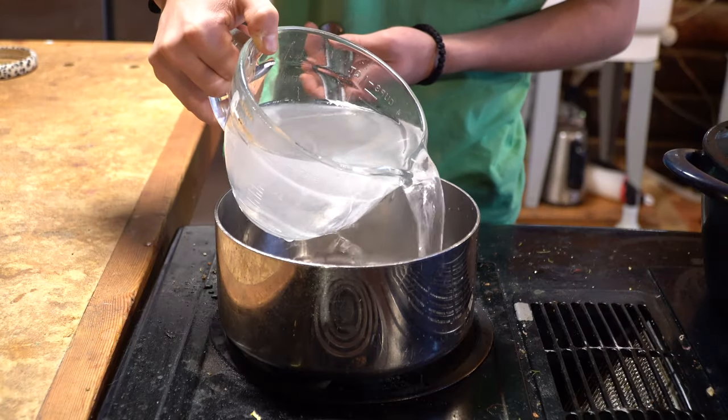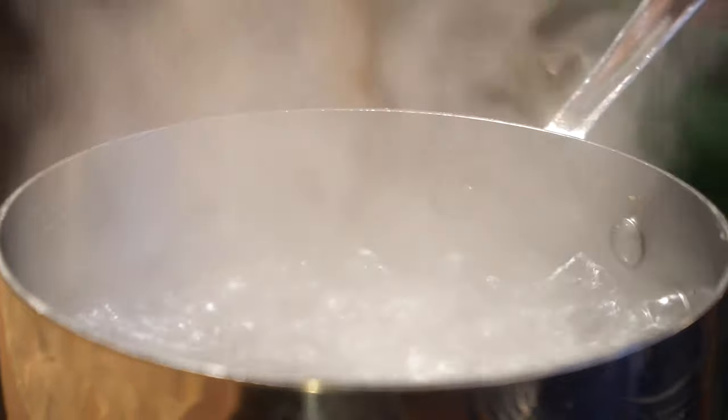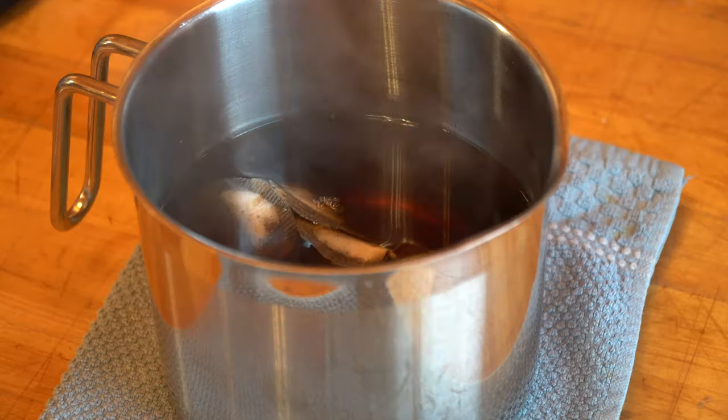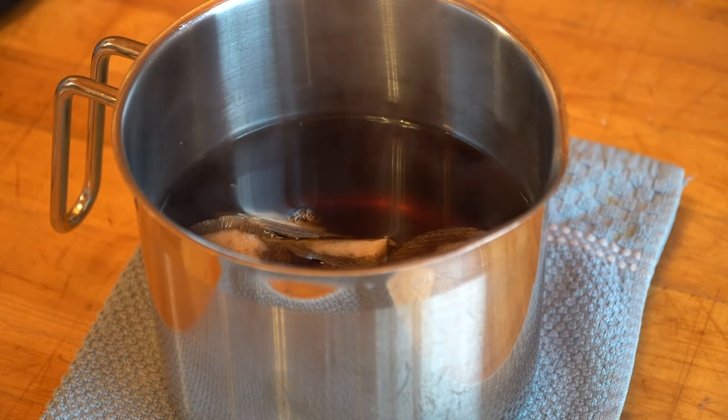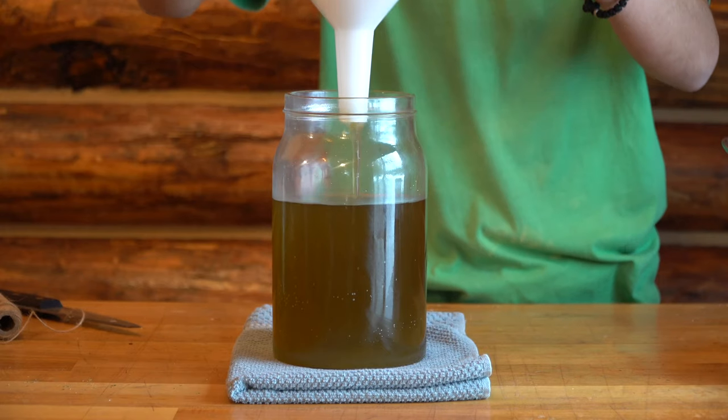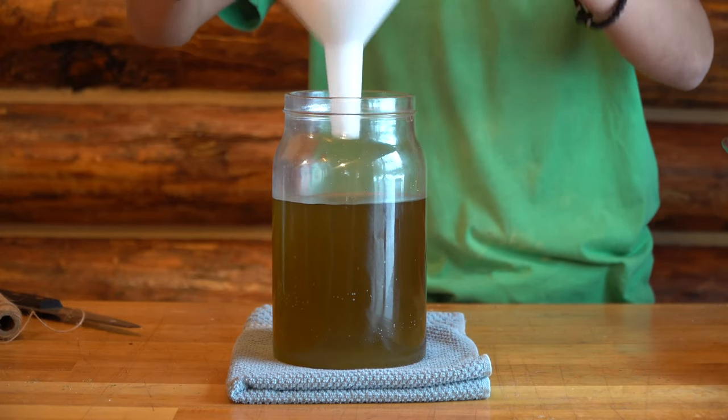To make one of these SCOBYs, we are basically going to make sweet tea. From what I've seen, black tea and green tea produce the best end SCOBY result, but I wanted to experiment a little. I used black tea for one batch and then yerba mate for another. Mate is a pretty potent tea, so I wanted to see if it would do tons better.